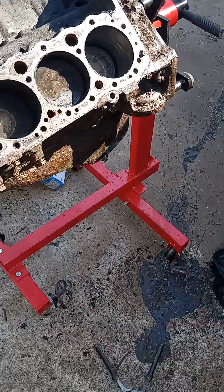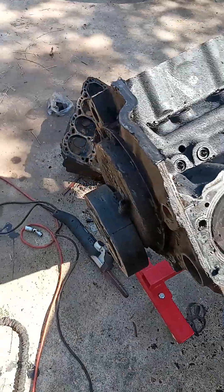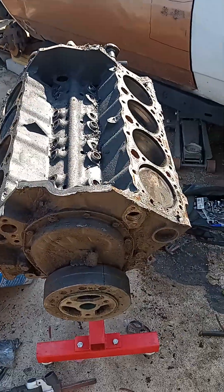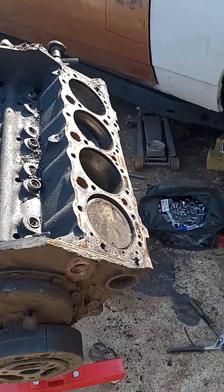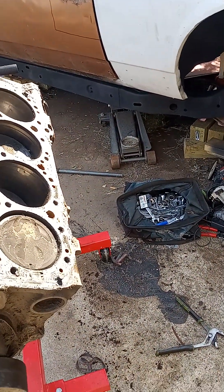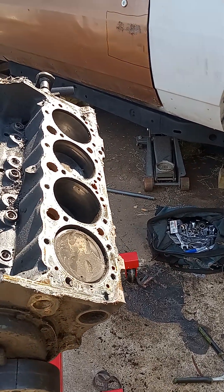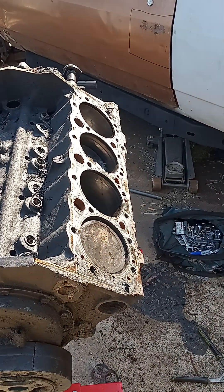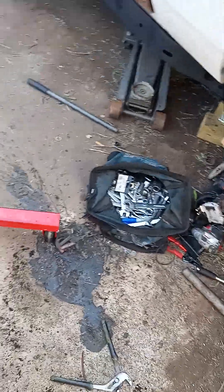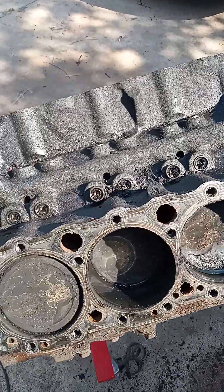Any tips are appreciated. I'm about to take the harmonic balancer off, the timing chain, get all that off, and then I'm taking the crankshaft and pistons out. I'll be dropping it off at the machine shop later on this week.